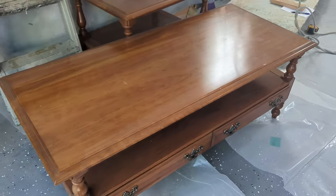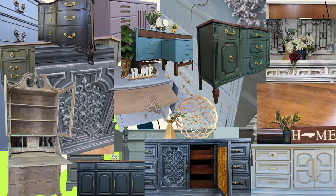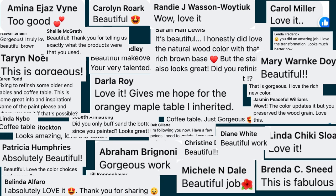Welcome back to The Broken Masterpiece. Today I am thrilled to share with you the piece that went viral — a coffee table. Amidst all the intricate antiques and beautifully adorned buffets that I've worked on, it's fascinating that a coffee table garnered such attention. This humble coffee table that belonged to a client of mine captured hearts on Instagram, Facebook, and YouTube.